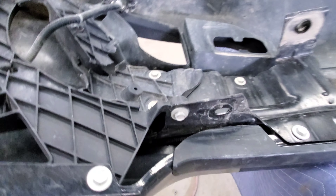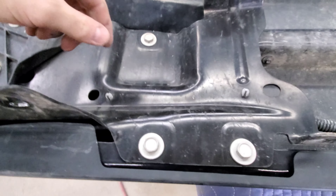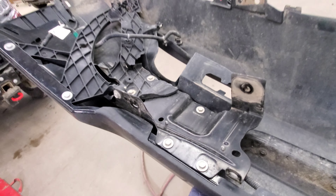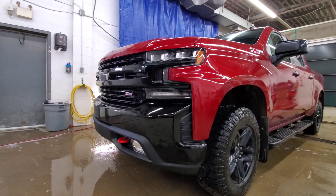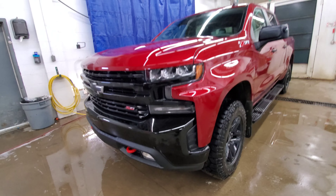There's a new fog light, this bent plastic piece, and a new lower valence to go with it. And there you go — that's how to remove a front bumper for a 2019 Silverado.